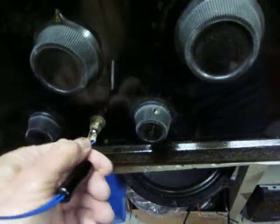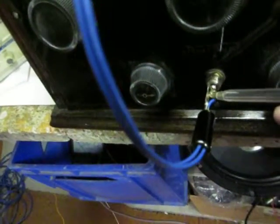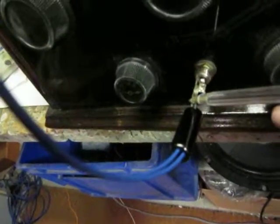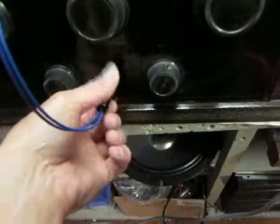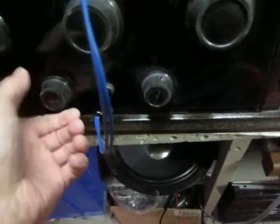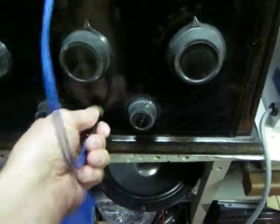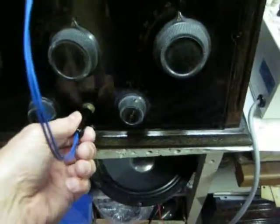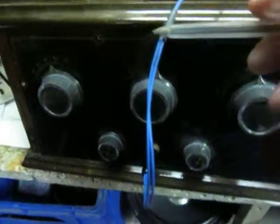Let's open it up and see the connection. I soldered on two different wires — there and there. Let's close it up again. So let's take a look at the Magic Box. These two wires will be connected to a small output transformer. Here's the small output transformer.